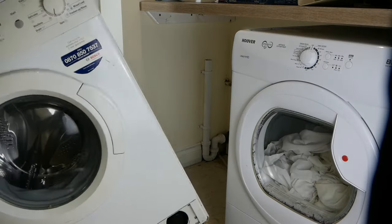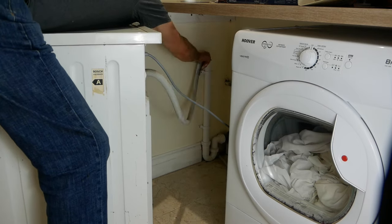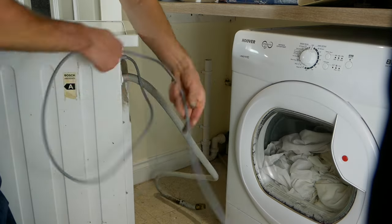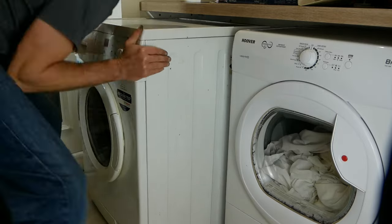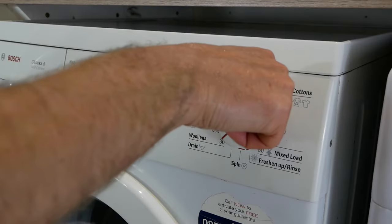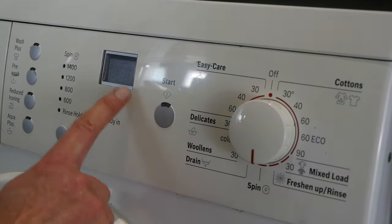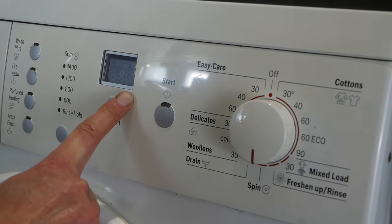Now we just need to wrestle the machine back into place, connect up the drain and the water, remembering to turn on the water valve, plug it in and turn on the switch at the wall. We're almost ready to test the machine by putting it on for a spin, which will allow us to test the motor's working properly. You'll notice that the F21 code is still flashing — that's because we haven't reset it yet.